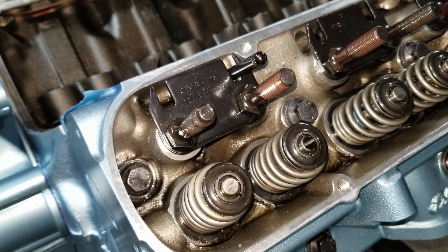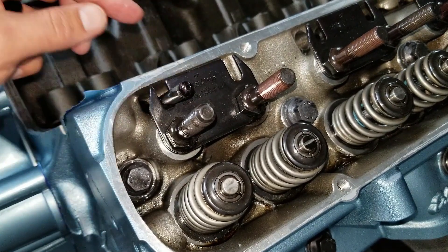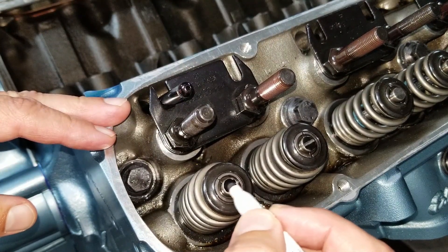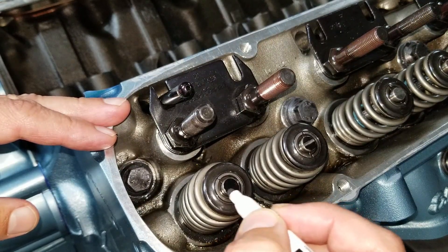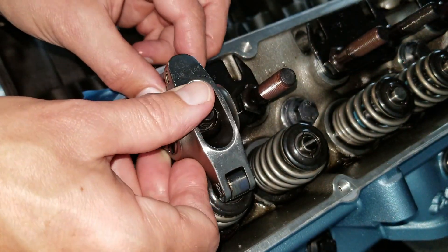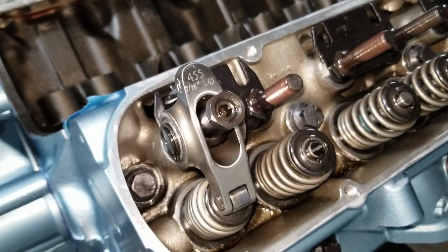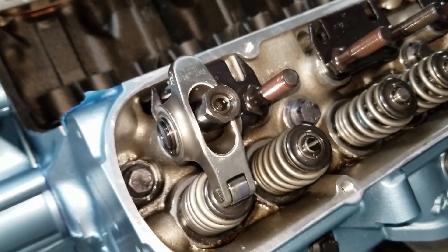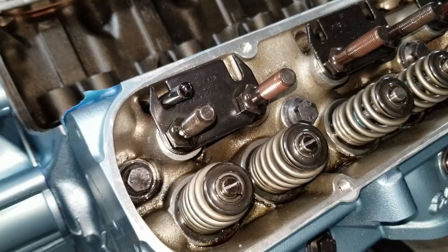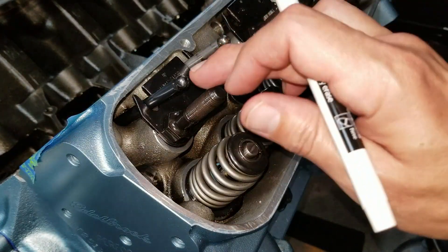I'll do the exhaust valve and change the length of the push rod to see if we can move that line. This is number two — I actually lengthened the push rod by 100 thousandths. Every turn of the adjusting nut is 50 thousandths, so I did two full turns. I remarked the valve and let's see if we can move that line. That looks perfectly centered.